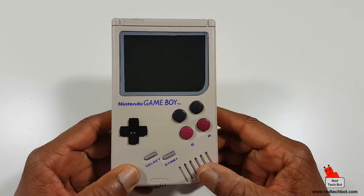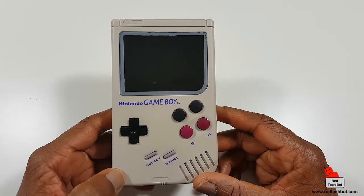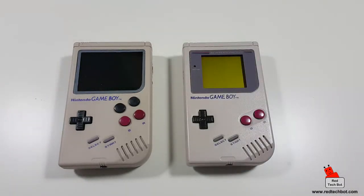In part two I'll turn it on and you'll see the brilliant color LCD screen — the games are going to look pretty cool. On my left is the Game Boy Zero, and on my right is the original 1989 Game Boy with that pale pea-soup colored screen, two action buttons A and B, a d-pad, select and start.